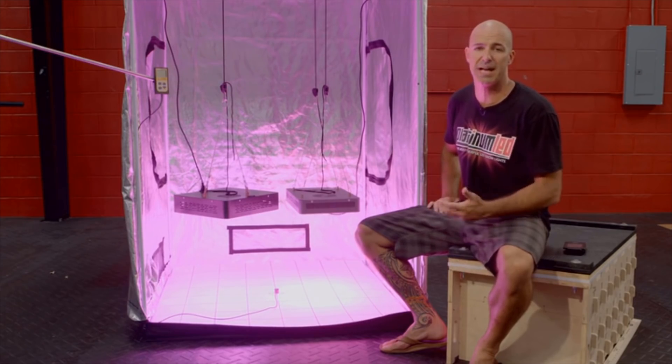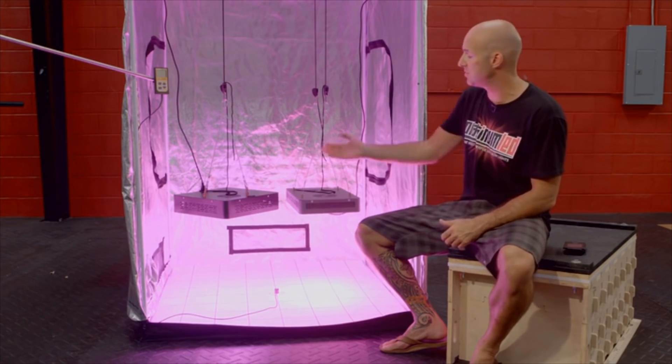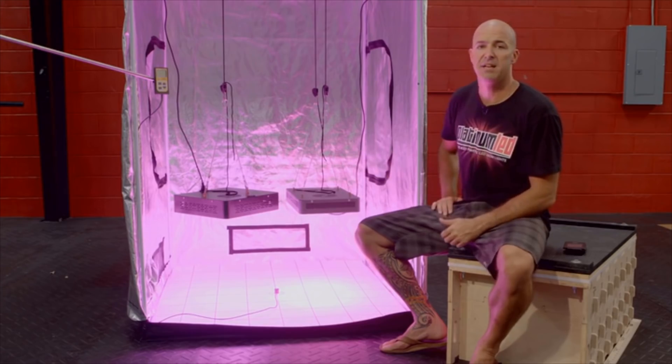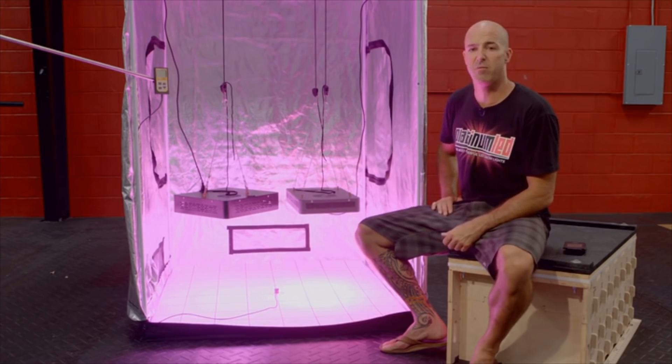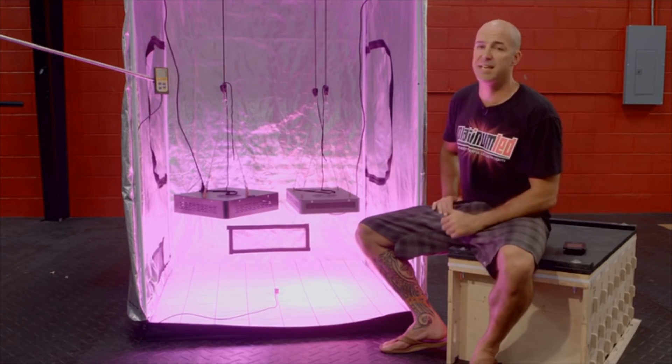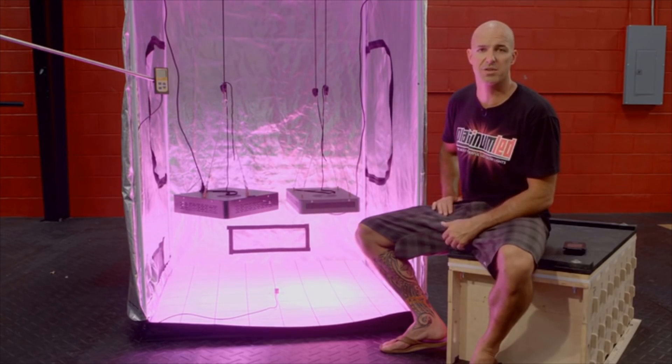This, coupled with the spectral output, gives you a quality LED grow light. For specifications, we have the Mars 2 consuming roughly around 294 watts and using 145 watt diodes. The Platinum LED P450 consumes roughly around 255 watts and uses 153 watt diodes. We're going to be using three different pieces of equipment for this test: an Apogee MQ-200 PAR meter, an industry standard; a UPRtek spectrum analyzer; and a kilowatt meter to test the actual wattage draw.